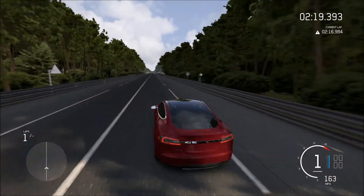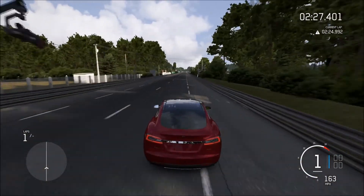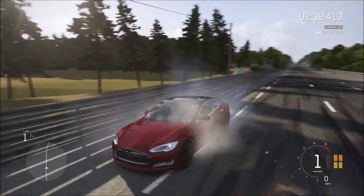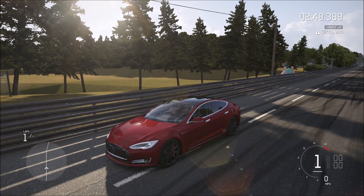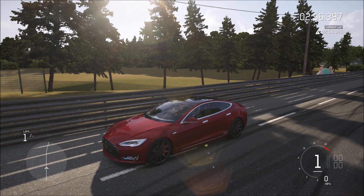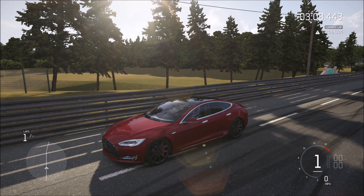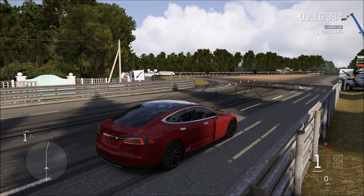Someone please explain to me in the comments what the point of building this up would be. Maybe for drag racing or quarter mile — it's got good acceleration, but you can't do anything with the tuning to make it accelerate even faster. Let me know what you guys use it for. If you enjoyed this top speed build, leave a like down below, comment what you want to see next, don't forget to subscribe for more content, let me know what cars you want to see for tomorrow's video, and I'll see you guys on the track!